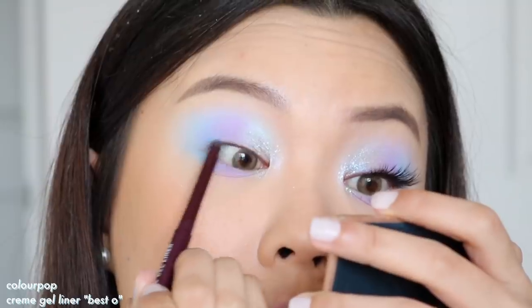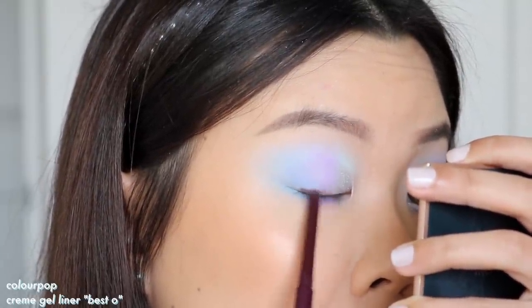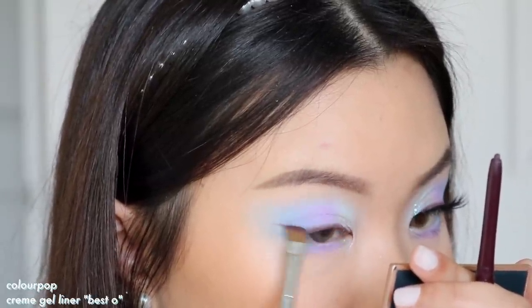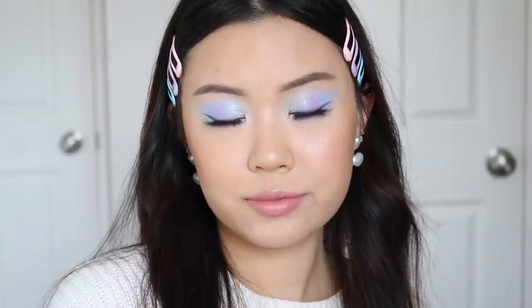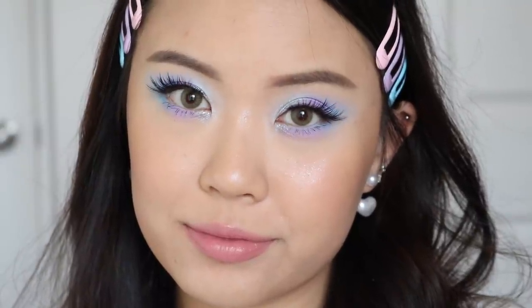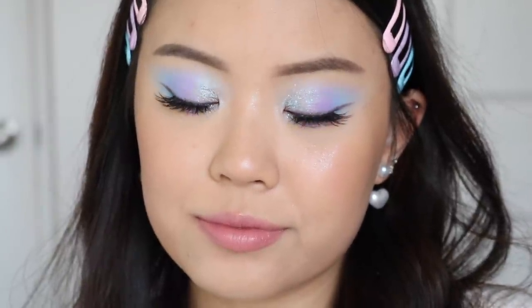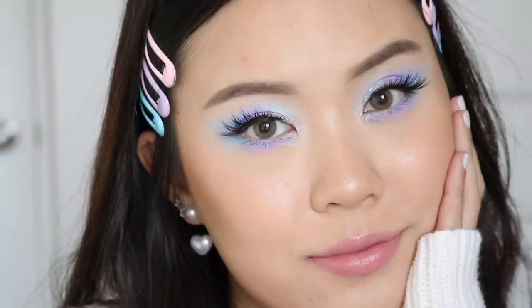Then I'm taking the ColourPop Creme Gel Liner in the shade Bisto to tightline my lash line and line my lash line to create a smoky, soft baby wing. For an eye look like this, something a little more subtle than black works perfectly and ties in the monochromaticness. This is the final look completed — I really liked how this turned out besides the little creasing situation. I love this look; it gives me mermaid vibes. I feel like you guys could definitely wear this eye look for Halloween or just whenever. It's so fun and glittery — just so mesmerizing.